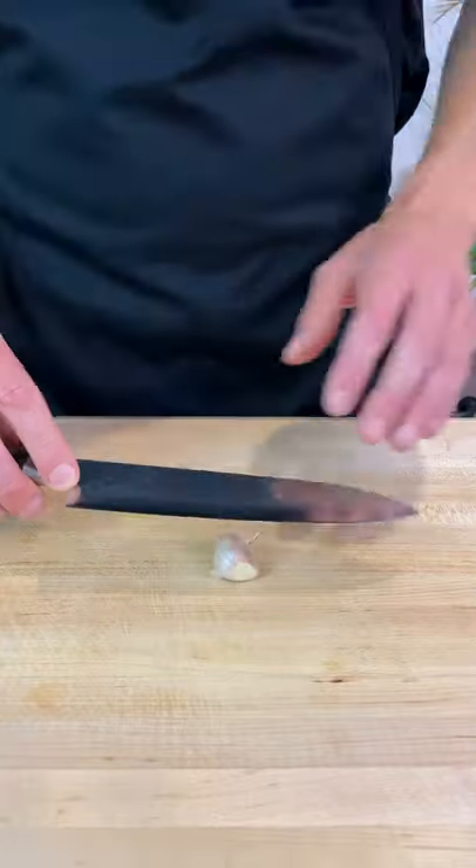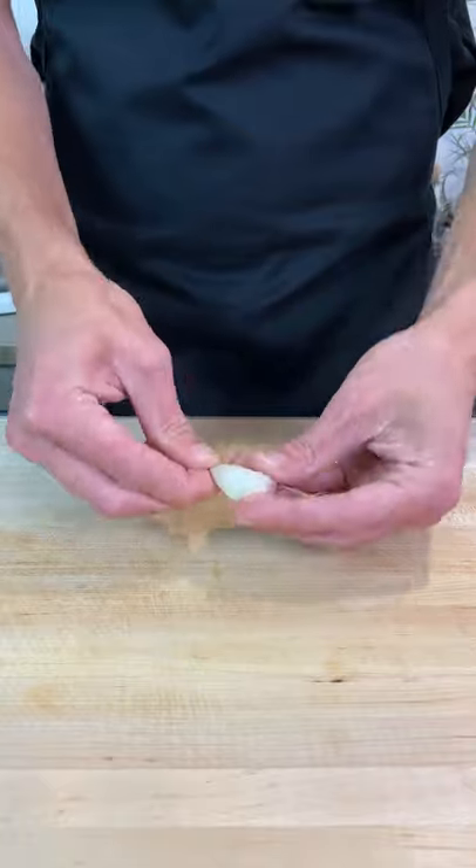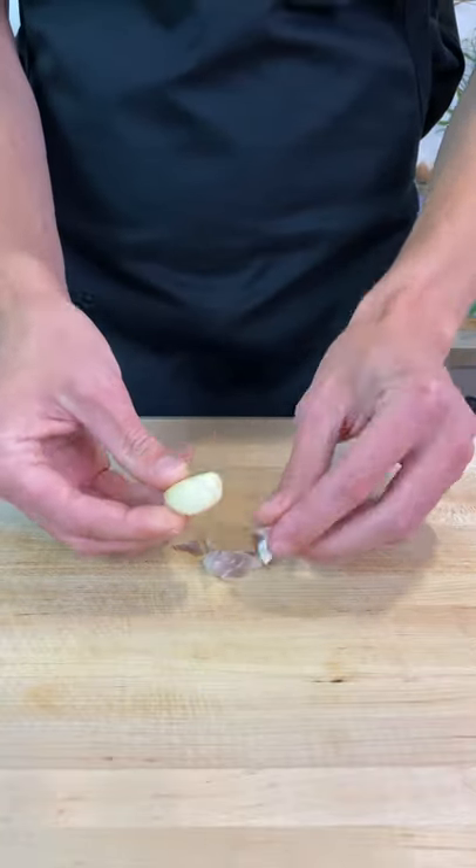We then need to slice off the woody tip of each clove before we can then lay the side of our knife onto the clove, blade facing down, and push down on the knife to slightly crush. This will make it very easy then to remove the husk.